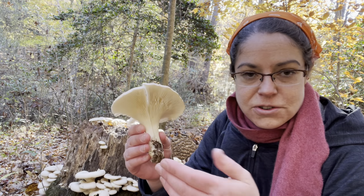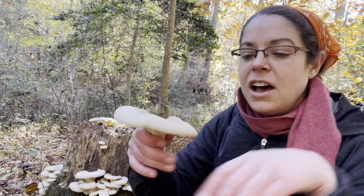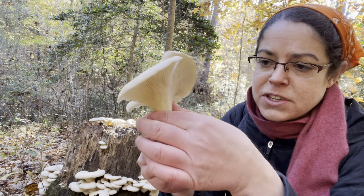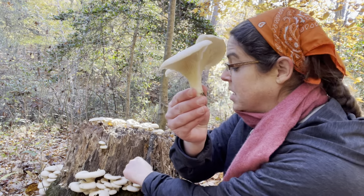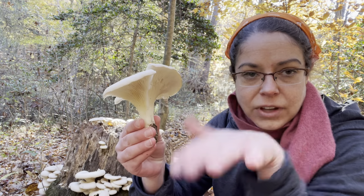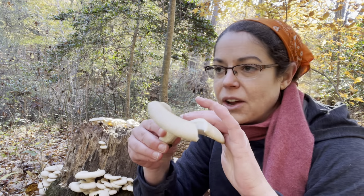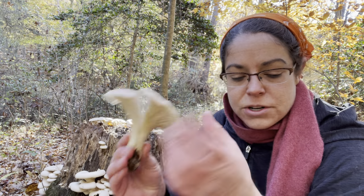You have Lentinellus mushrooms — they tend to grow similarly on wood and have this shelving behavior as well, with a similar shaped cap. But instead of a stem, even an oyster mushroom without much of a stem still has some lumpy bumpy rudiment of something. Even if you have to pop it out, it'll sometimes be right below the surface of the wood. In the case of Lentinellus, there is no stem — it's just a flat little structure you can pop right off.